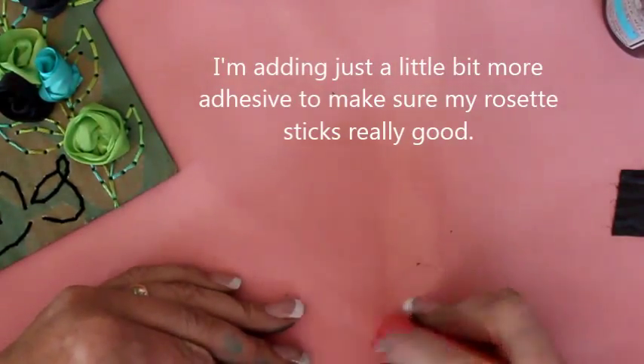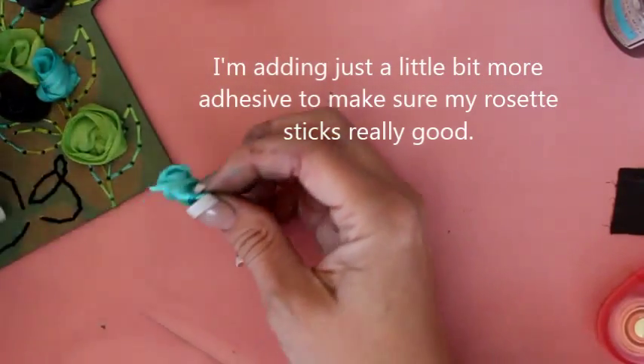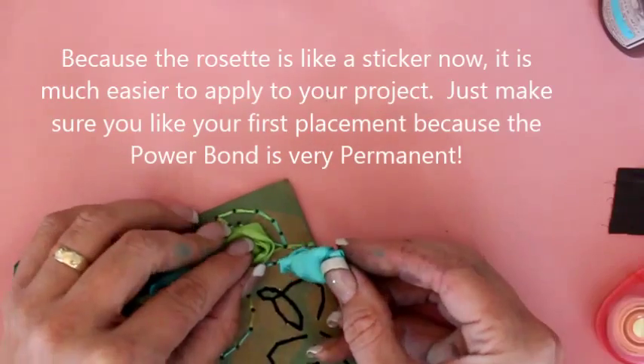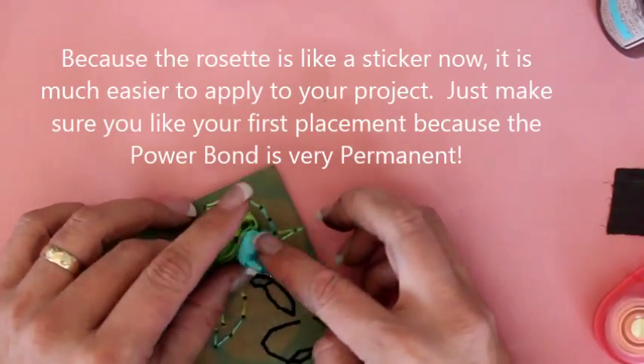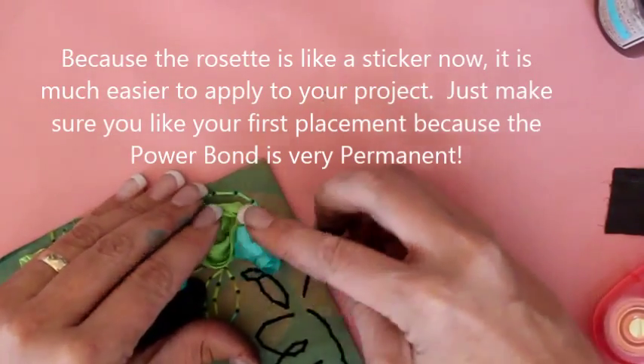I'm going to put just one more little strip of tape on this. Then we're going to tuck this little flower in — just want to make sure you all can see — right over here. We just want to tuck that down in next to the word canning.